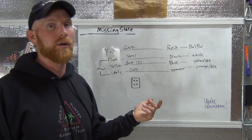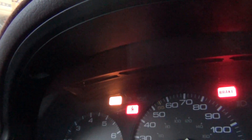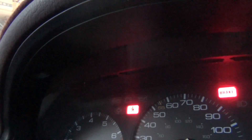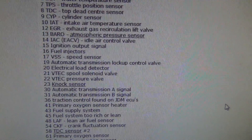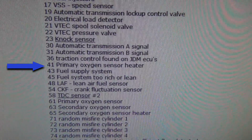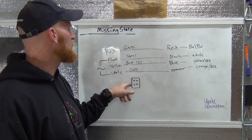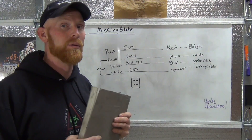And then I got a heater circuit code. One, two, three, four, one — that's code 41. When we scrolled down to 41, it says 'primary oxygen sensor heater.' So I switched them back and then did the other two wires that were next to each other that made sense. And lo and behold, it fixed the oxygen sensor issue.